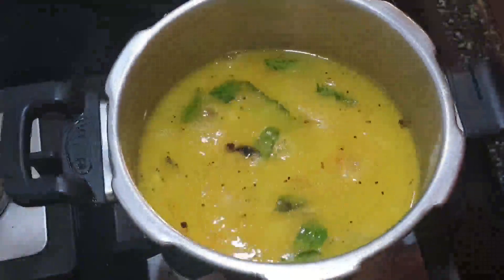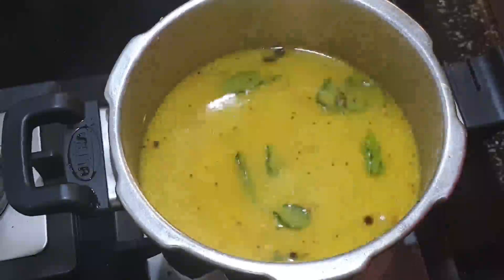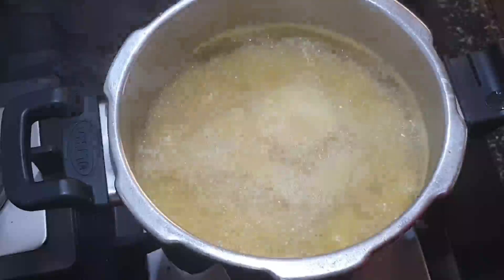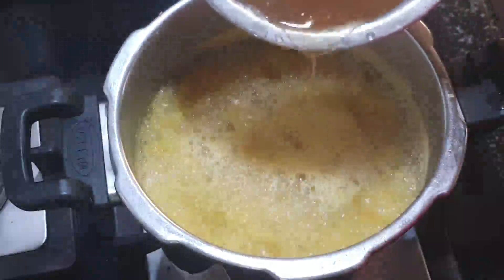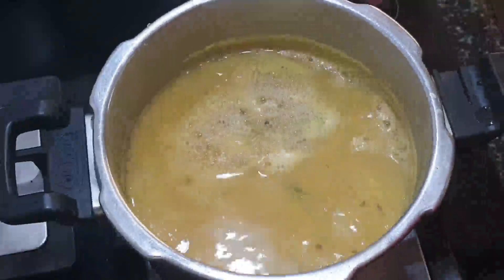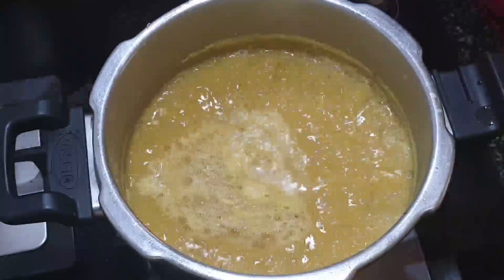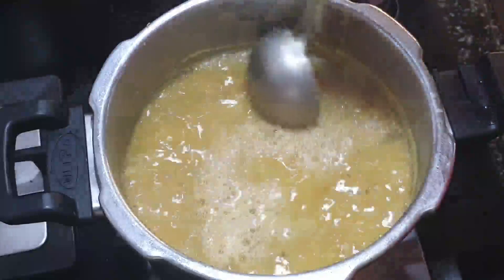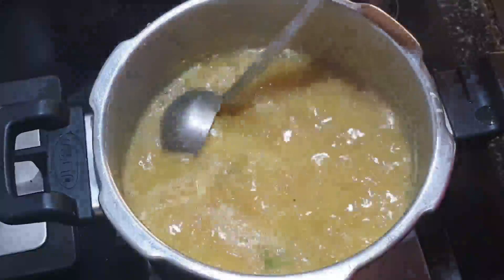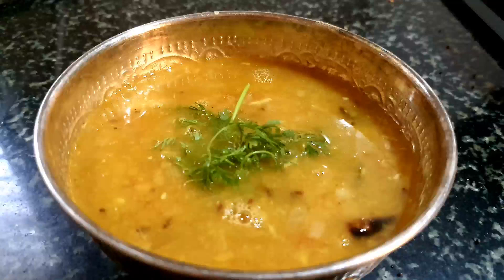Then we can add water as well as the cooked smashed dal, and allow this to boil. At last, we can add a little tamarind water or paste just to keep the tanginess and bring balance to the dal. Check the consistency — if you want it a little thicker, let it boil for another five to ten minutes.